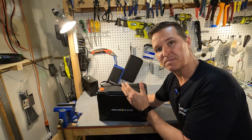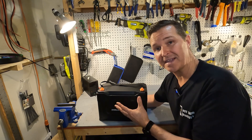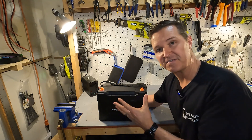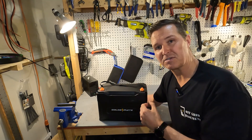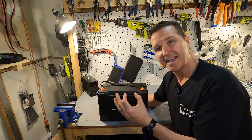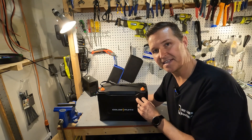You should charge it up to between 14.2 and 14.6 volts. The recommended charge rate is 20 amps, but you can charge it up to 50 amps, and that will charge this battery from zero to 97% in two hours. It has a 100 amp constant discharge rate and a five-second 200 amp discharge rate, which we'll be testing in a little bit.